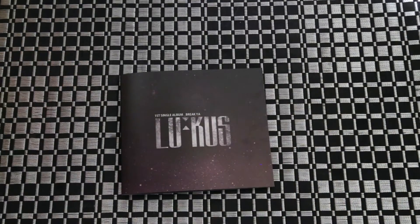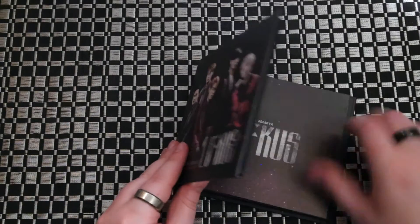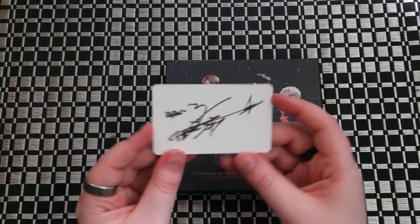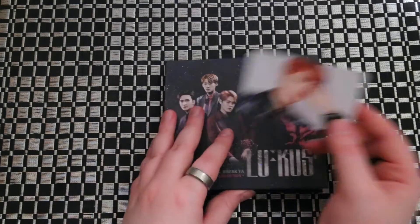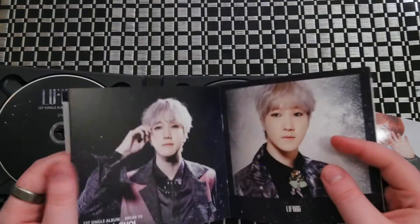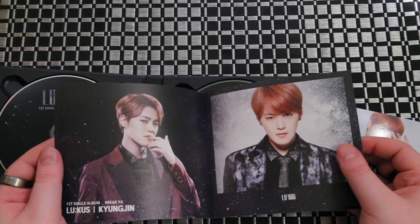So there's the photobook. Let's pop it back in. And the photocard I got — I think it was Gyeongjin. I told you, I'm not very good at these names. I have to look at it. Gyeongjin.